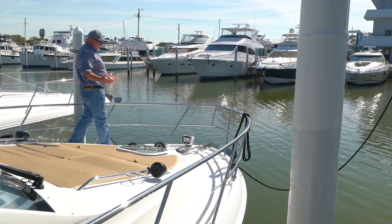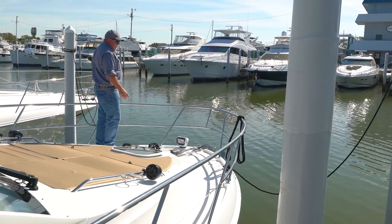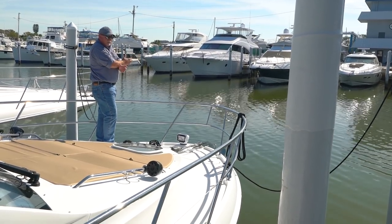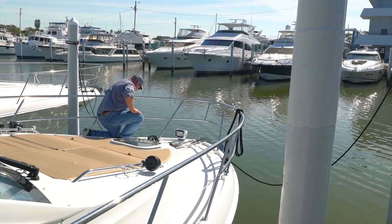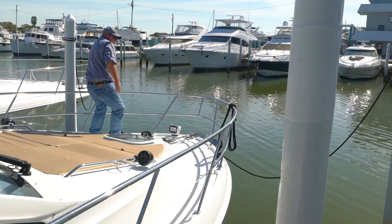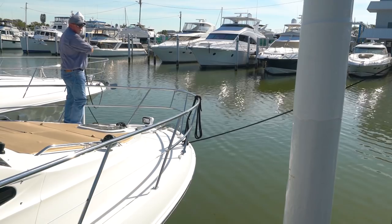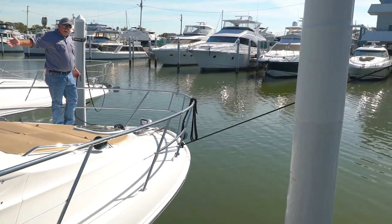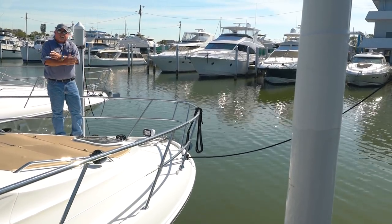Now we've made our way up to the bow, and we've got two more lines. You'll notice these just go out to the directions that they are — you don't have to bother with crisscrossing these, but they'll work the same way. If I try pulling the boat over this way, this line's going to come tight before I can get too far over and bump into another boat or bump into the pilings on the port side. So they work the same way — you just don't have to crisscross these.